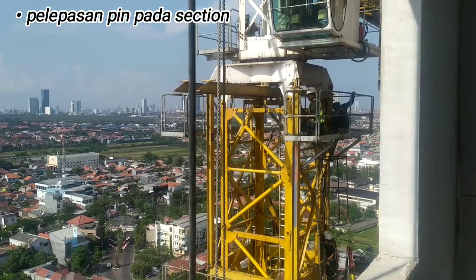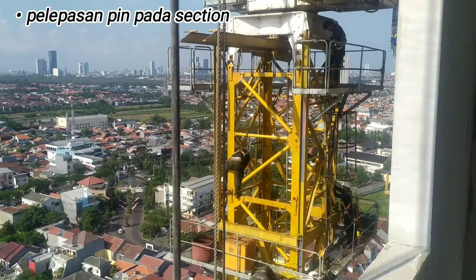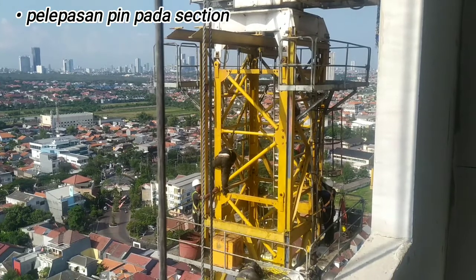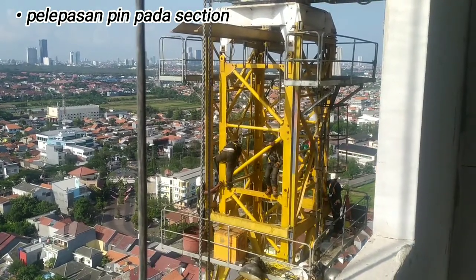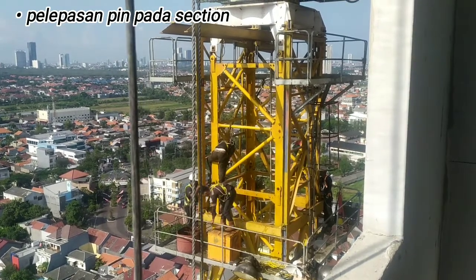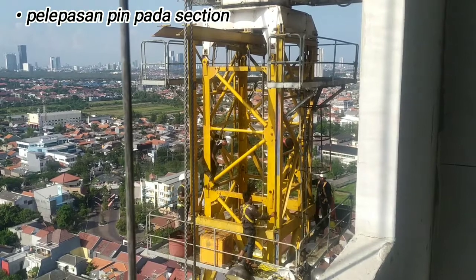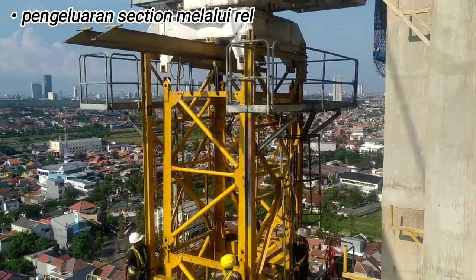Setelah pinnya terlepas, sectionnya kita tinggal dorong ke depan melalui rel. Setelah section sudah ada di luar dan menyantol pada rel, maka langkah selanjutnya yaitu kita lepaskan angin pada pompa hidrolik. Dan lama kelamaan teleskopnya ini ikut turun. Begitu seterusnya metode pembongkarannya. Setelah section ini turun dan mengenai sabuk TC, maka kita lepas dulu sabuknya dan kita turunkan. Setelah tower sudah sampai bawah, yang perlu dibongkar pertama yaitu chip sectionnya, selanjutnya counter weight atau balas, nomor 3 counter jib, dan nomor 4 kabin. Selanjutnya yaitu slewing unit dan teleskop.